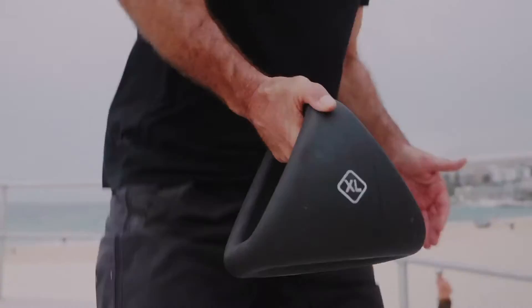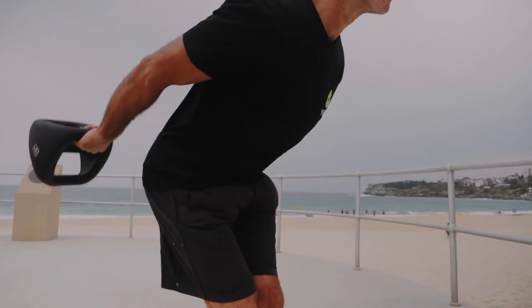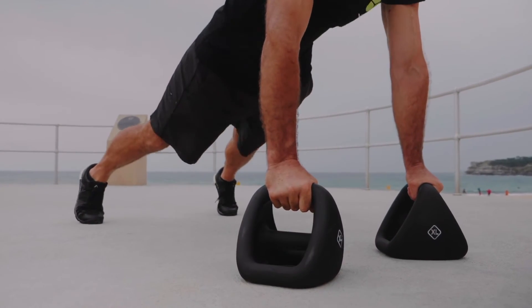When we hold it in outer grip it's a kettlebell, and when we use it in top grip it's a push-up bar.